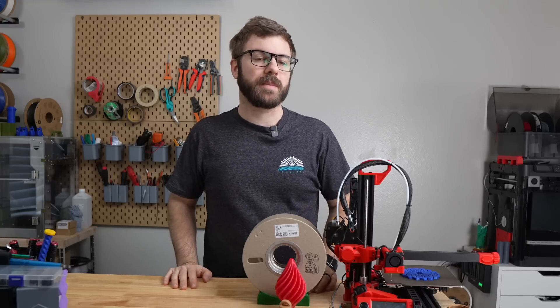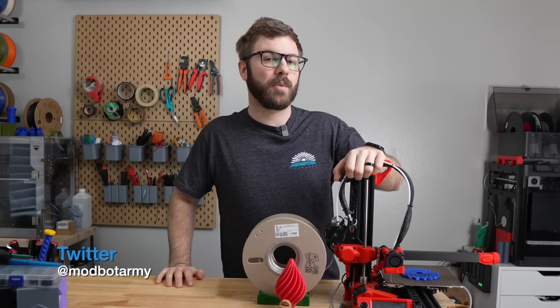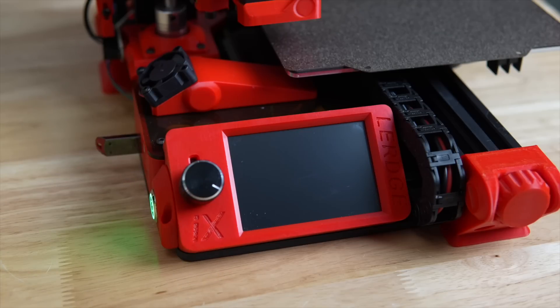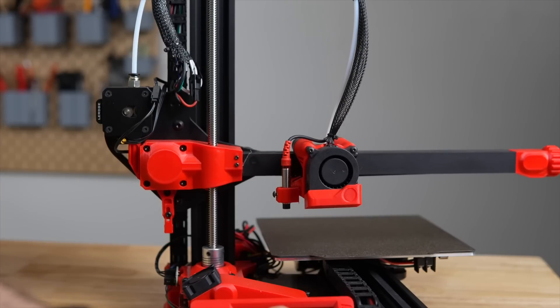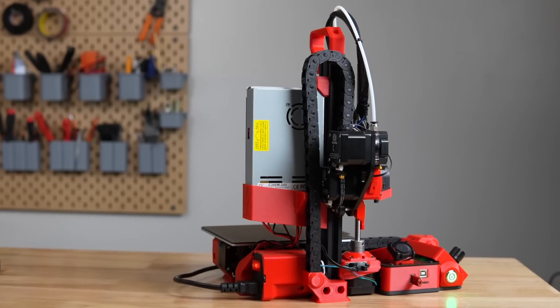Last September, they reached out to me letting me know they were releasing a 3D printer called the Lurge iX, wanting to send over a unit for review. After seeing there was a $200 full kit option, plans to release the step files for the printed parts, and instructions on how to flash Klipper to their controller, I was intrigued and accepted.